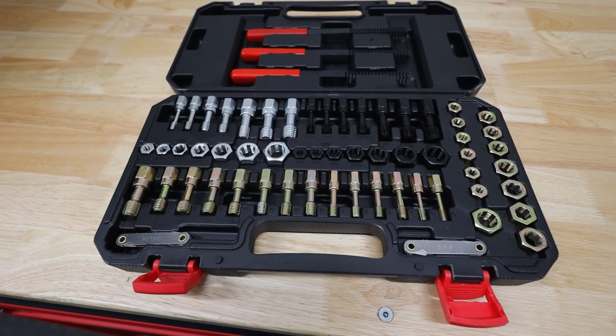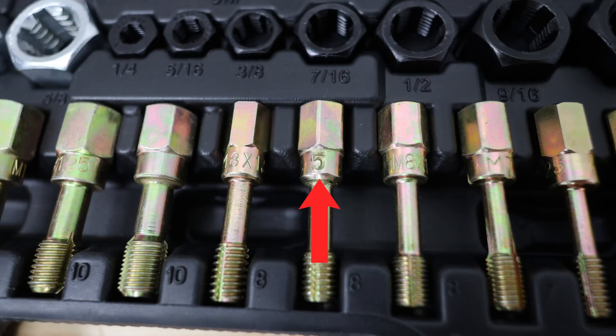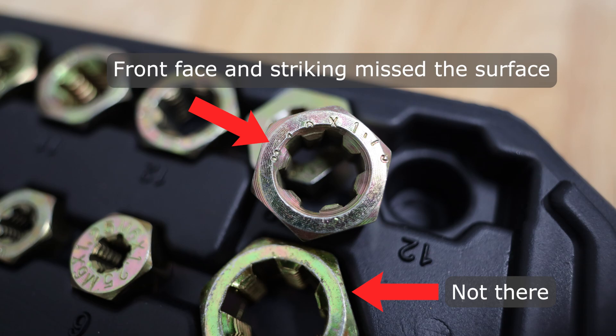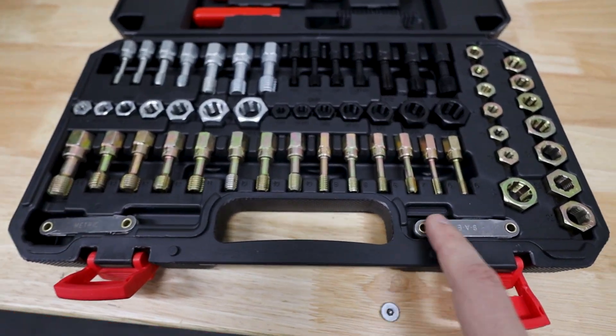Last stop on the review: manufacturing quality. I've made some observations already and I want to do a hardness test. One inconsistency is that on this M8 by 1.25 chaser, it seems only the number "5" made it onto the stamping instead of the full designation. The labeling across other chasers is inconsistent in both style — sometimes very small, sometimes quite large — and location, sometimes on what I'd call the front, sometimes on the back. It's also kind of hard to put the thread pitch gauges back into their slots. These may be superficial issues, but what might actually matter is the quality of the metal itself.